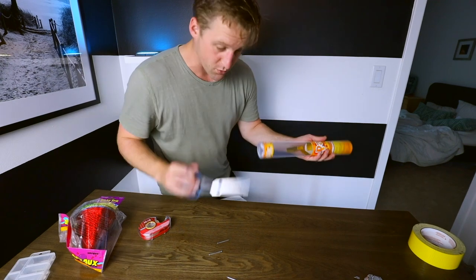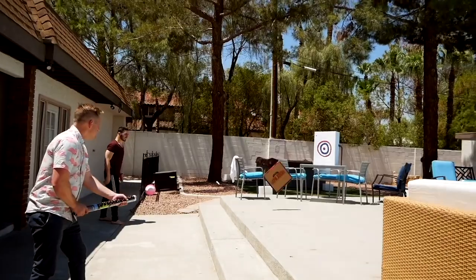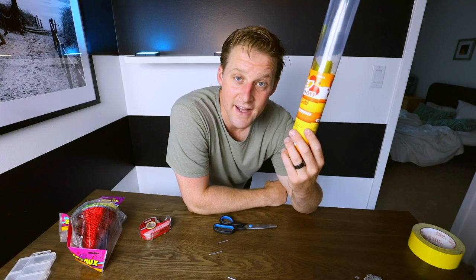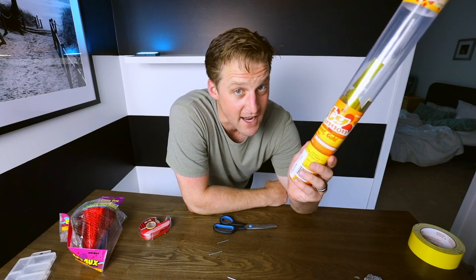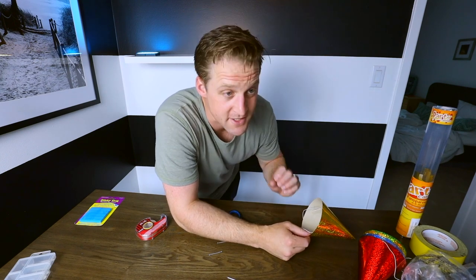I've messed with these before. It's one shot, but it's one hell of a shot. We're going to build that, and that is how we're going to fire the tail for this Pin the Tail on the Donkey. We need something that's going to be able to shoot the tail out. You just put one of those donkey tails in there — it would just fire out like one piece of confetti. You need something that's going to have a little bit of aim to it and push it out.